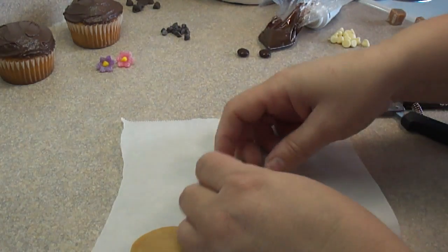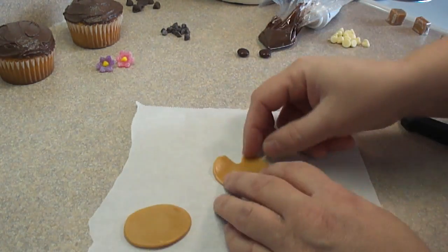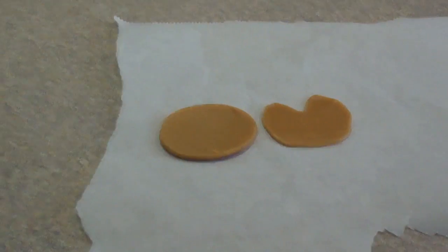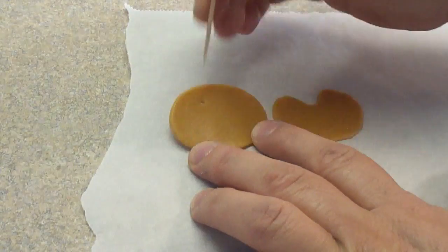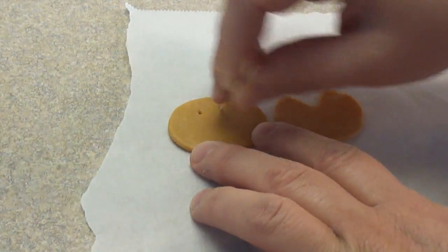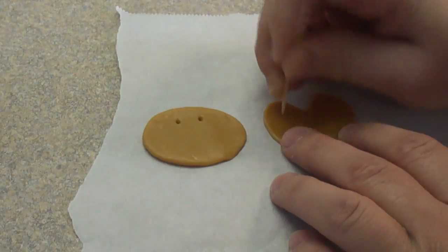For one of the little oval shapes, cut out a notch so that the top of it looks like the top of a heart. Then take a toothpick and poke two holes into the one without the notch — that's going to make the nostrils.